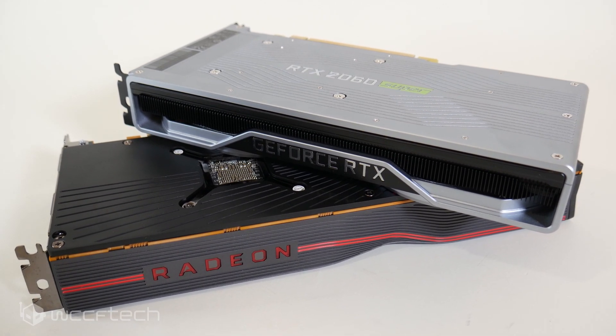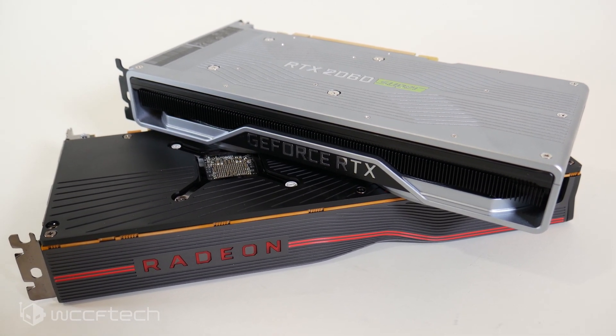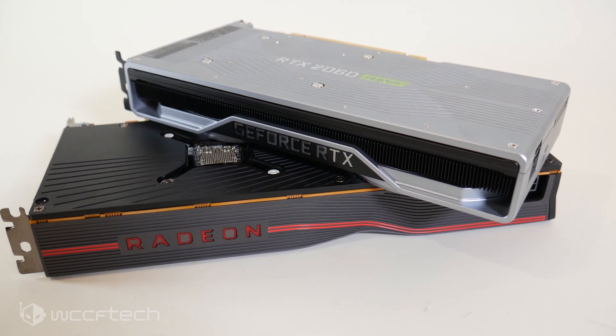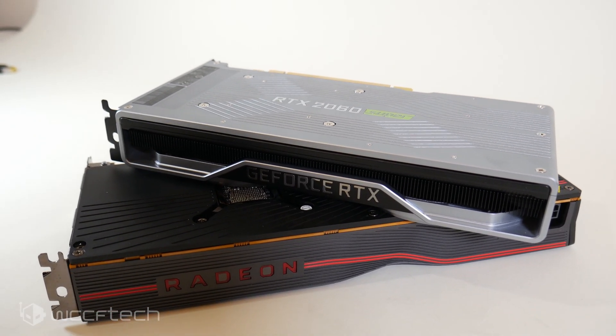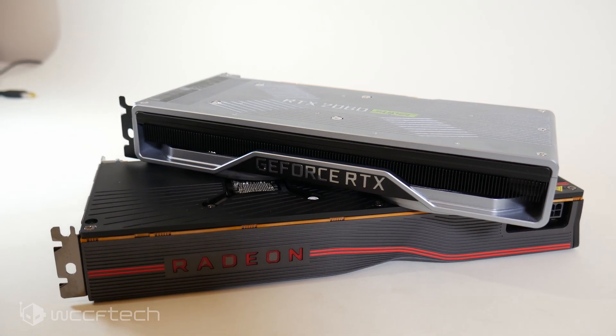In the recent review, the 2060 Super fell a little bit behind the 5700 XT. So with both of them being the same cost, what happens if you take them both and overclock them? Now that aftermarket cards are in the mix, both are available at $400, and they both have 8 gigabytes of GDDR6 memory. They're going to be sitting on the shelf next to each other for pretty much the same price, so what happens when you overclock them?